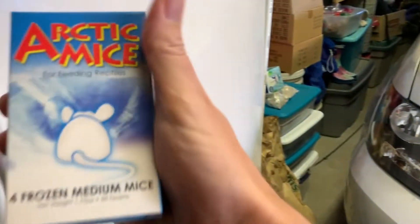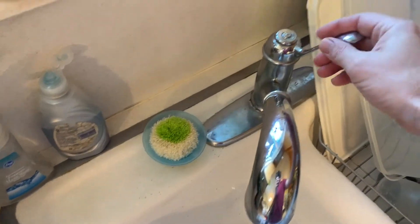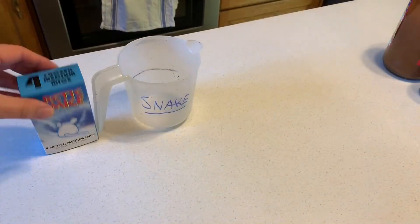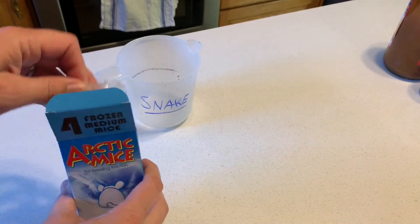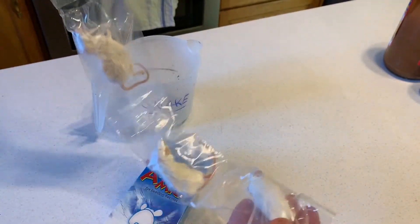I can put them in my freezer and when it's time to feed her I can just grab the box out of the freezer, thaw out a mouse and give it right to her. Thawing out a mouse is easy — you just start the hot water running. We are not going to microwave mice; that is a no-no. You only thaw them out with hot water. Warm water from the tap is good enough.